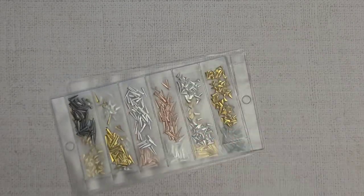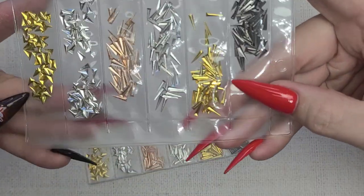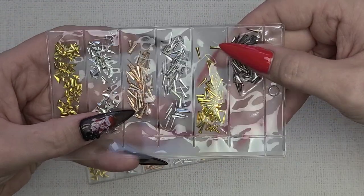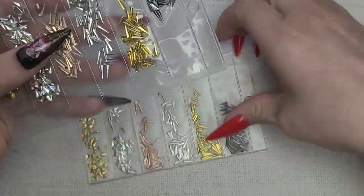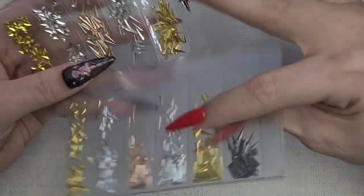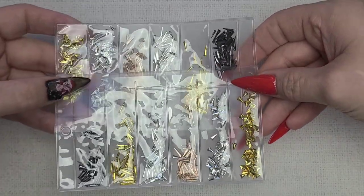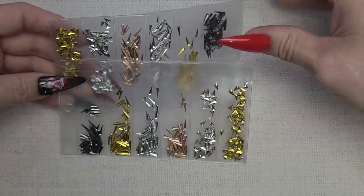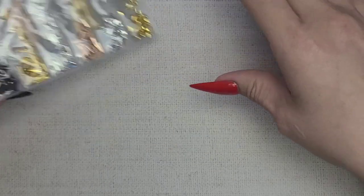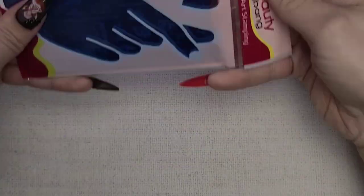I wanted to get some of these little metal pieces. I see a lot of them in nail art and I really want to get used to using them. Metal pieces are one thing in the nail art game, and I want a variety. They look great in rocker nails but they'd be great fillers for full glam nails too.